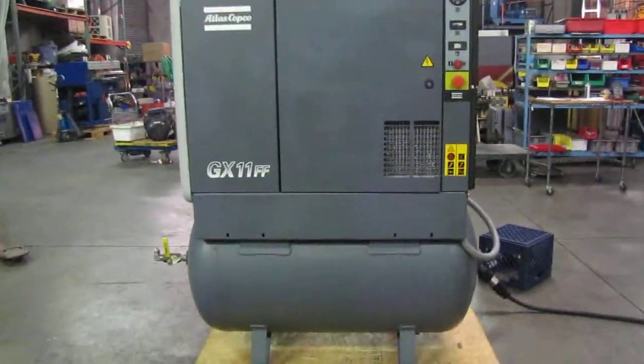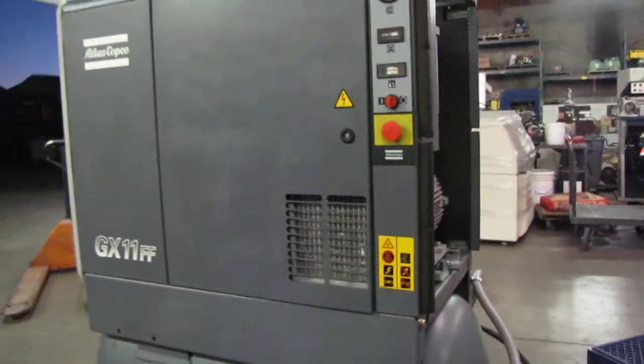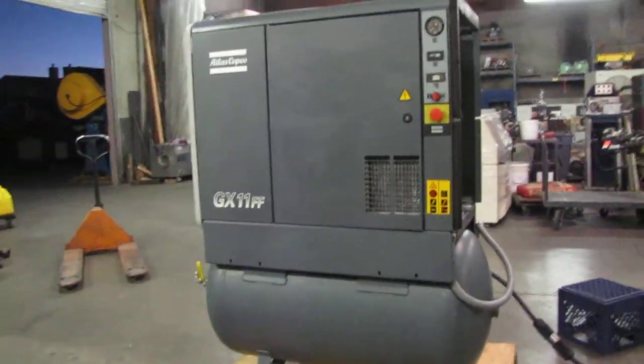Here we have an Atlas Copco GX11 FF Rotary Screw Air Compressor with a dryer. We've got it hooked up to 220 volts, 3-phase power. I'm going to go ahead and start it and show you that it works.